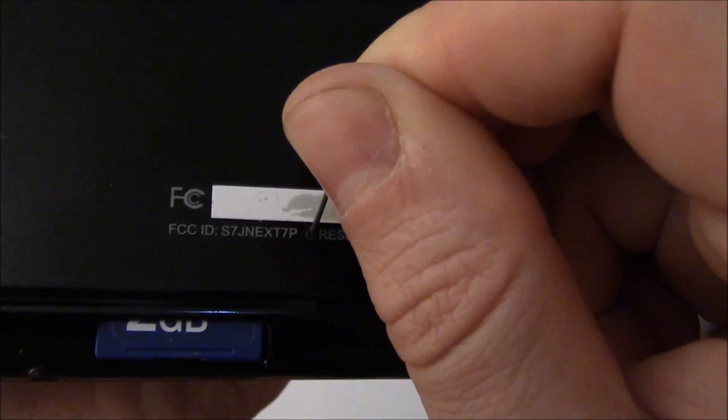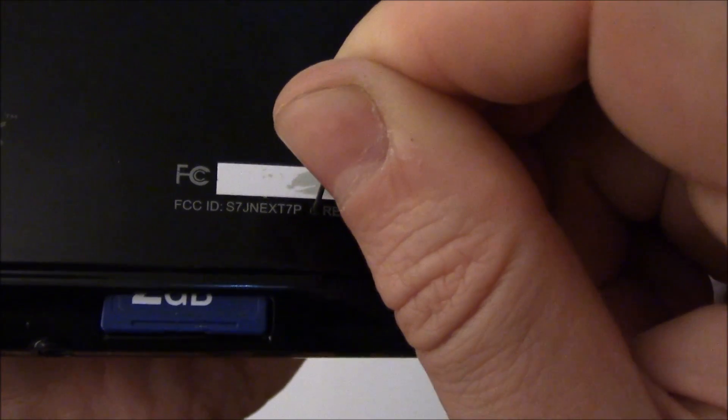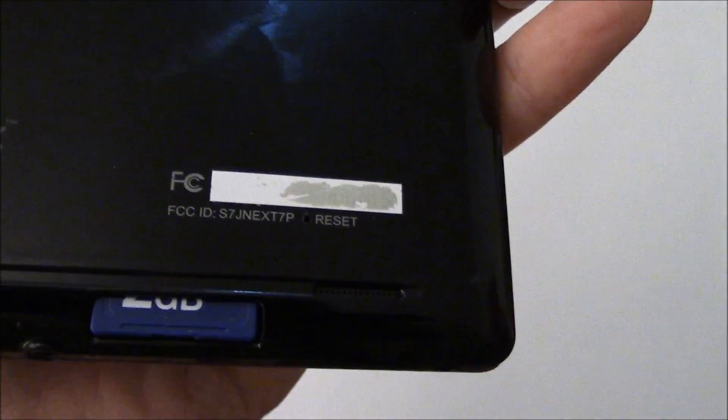Stick the pin in and push the pin down until you feel it click. Now release the pin. Now push and hold down the power button until the tablet turns on.